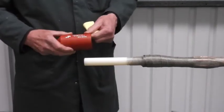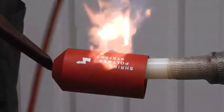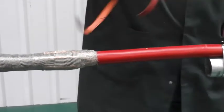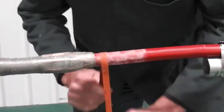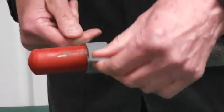Now take the adhesive lined end cap, position it onto the insulating rod end and shrink it down. Now make a mark on the outer jacket and abrade it. This will ensure the outer shrink tube has a good adhesive key onto the cable jacket. Use a tissue to clean and degrease. Now apply some grey mastic tape over the end of the end cap, and when the outer tube sits on top it'll create an additional seal.